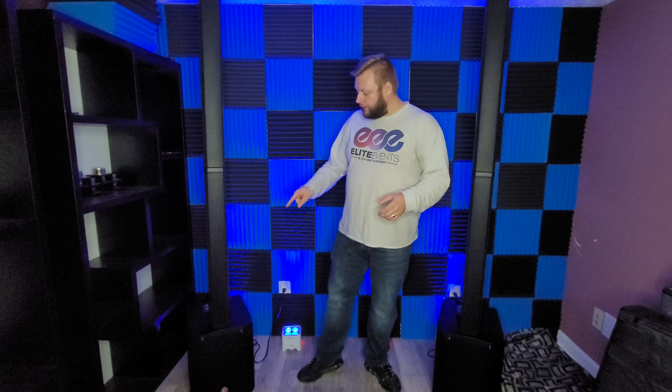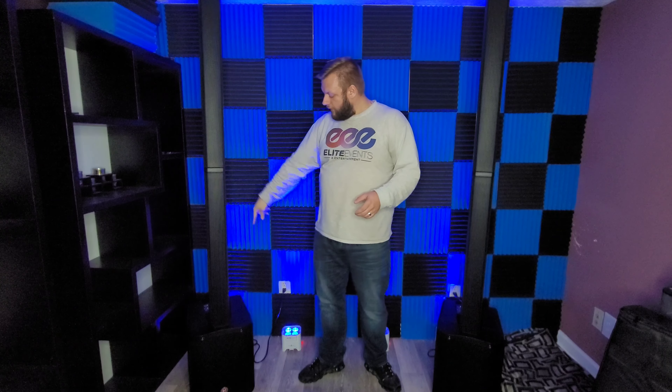And there you have it. That was our demonstration of how to use the smart stereo link-in-link-out function on these MLS 1000s by Harbinger. Just a quick refresher on the specs: you're looking at 1,000 peak watts, 500 watts RMS with a max SPL of 123 dB with a 10-inch sub.